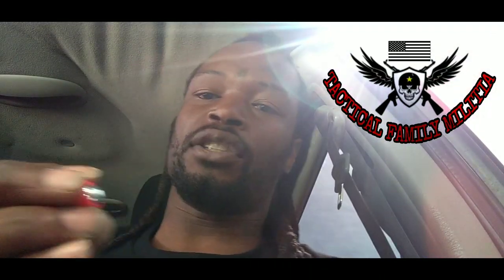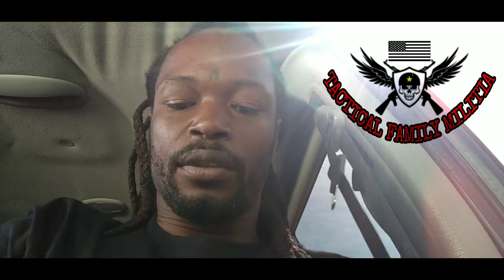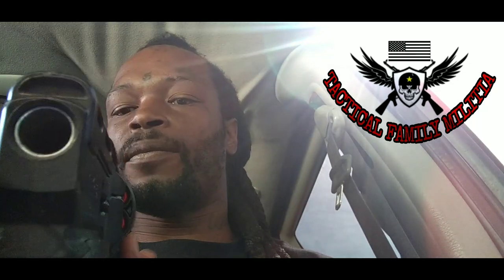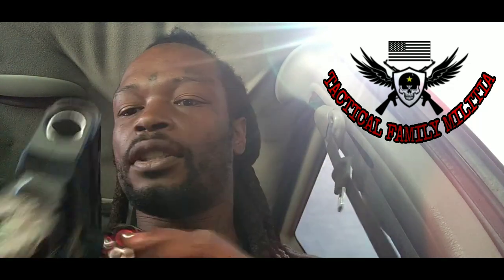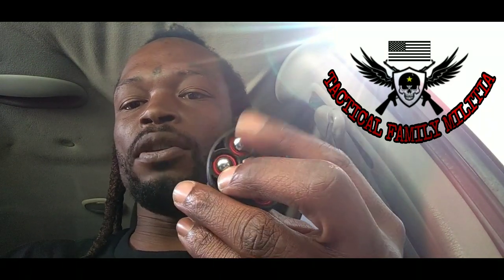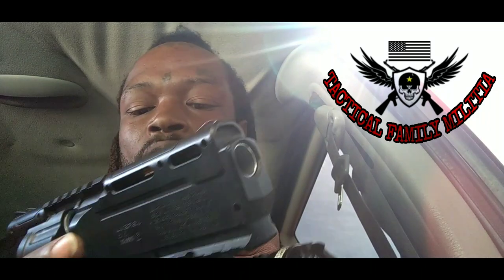This right here is the devastator round. I recommend these highly for personal defense — these things are not a game, joke, or a test. They fire from the HDR 50, 50 caliber. I keep mine ready full of devastators, or devastator pepper ball alternating, however you would like it.